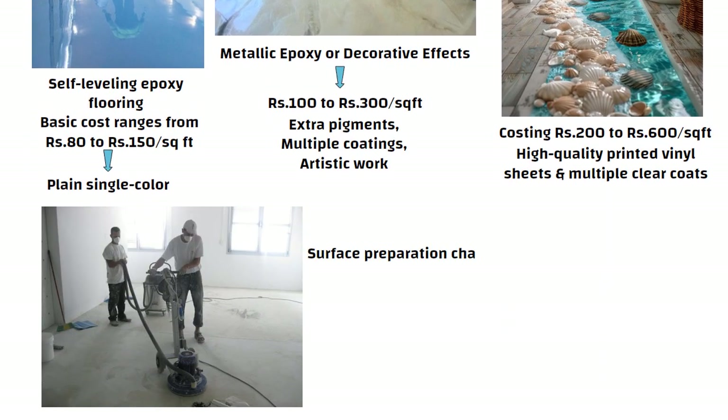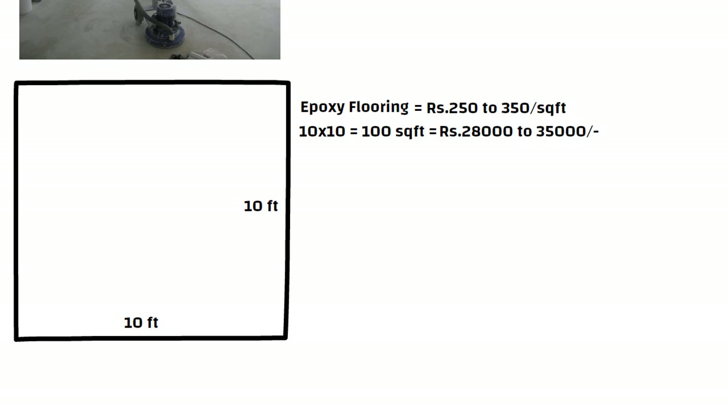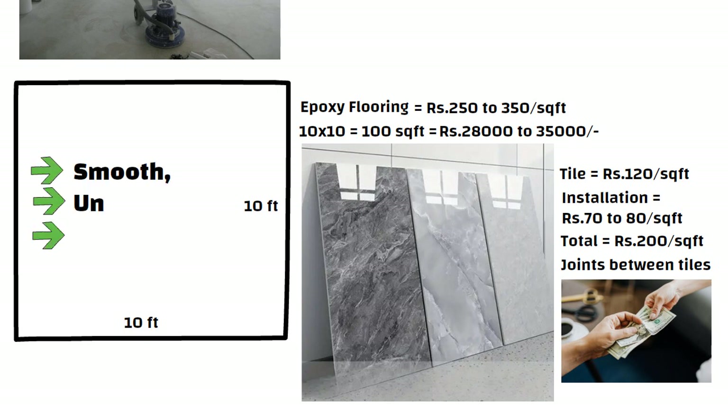In addition, surface preparation and labor charges are added, which may vary depending on your area and workers. Taking epoxy flooring at roughly 250 to 350 rupees per square feet, for a 10 by 10 feet room (100 square feet), the total cost is about 28,000 to 35,000 rupees. In comparison, premium large-size printed tiles cost around 120 rupees for the tile plus 70 to 80 rupees for installation — roughly 200 rupees per square feet — and you still get joints. So if you are ready to spend a bit more and want a smooth, unique and beautiful finish, epoxy flooring is totally worth it.